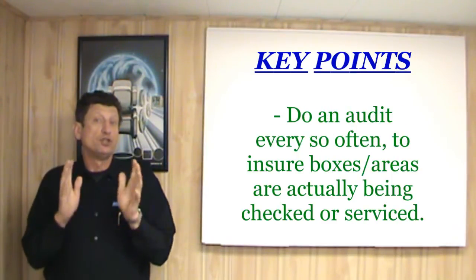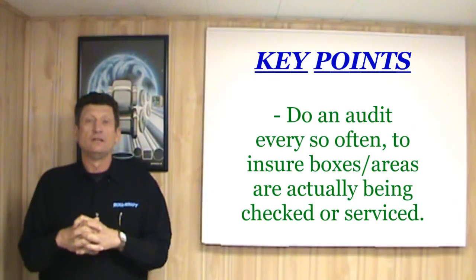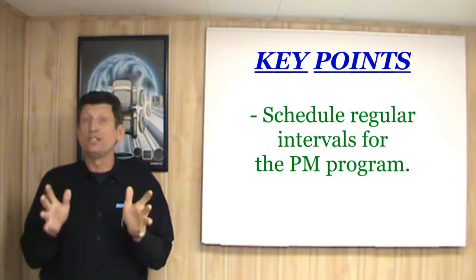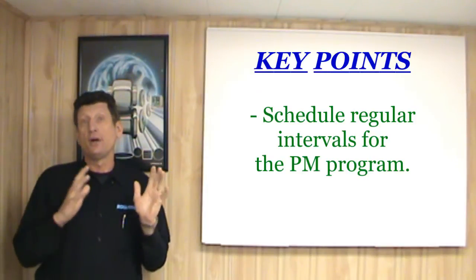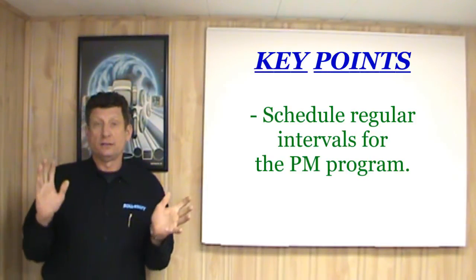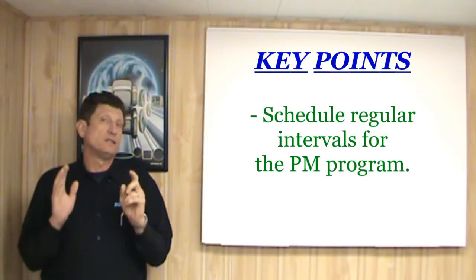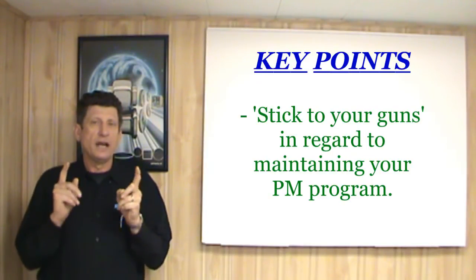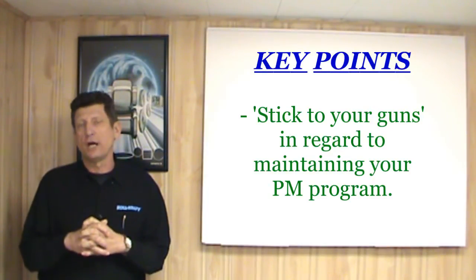Do an audit every so often to ensure that the boxes on the checkoff sheet are not just crossed off without the required areas actually being checked or serviced. Schedule regular intervals for the PM program to take place so that sales and production can work around this time frame — it's no different than scheduling around a holiday or a plant shutdown. And most important, stick to your guns in regard to maintaining your PM program. If you even let one excuse interrupt this plan, it can quickly lead to a breakdown of your entire program and the ultimate failure of the same.